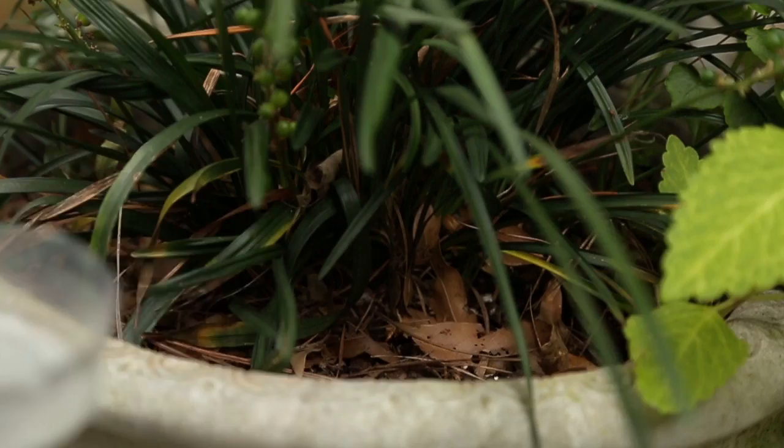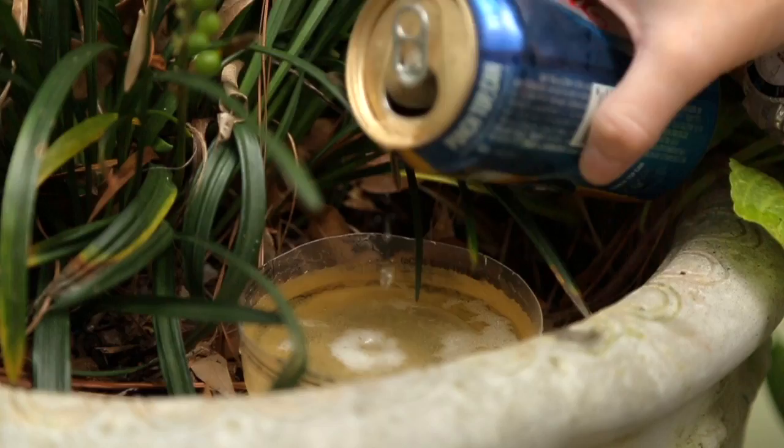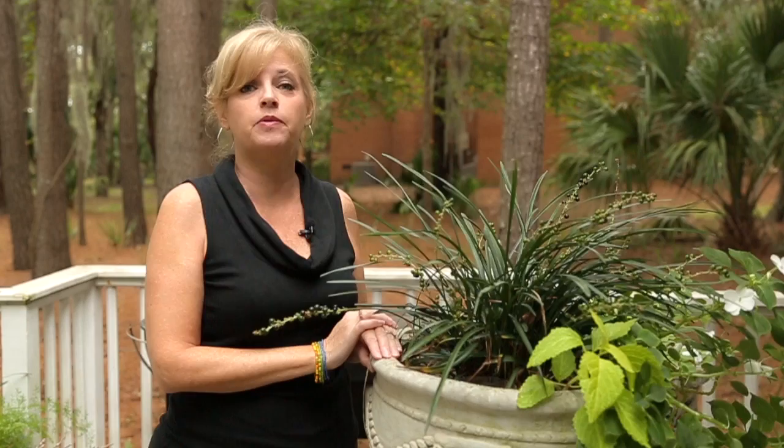So what you want to do is just take the dish and place it at the base of whatever plants you want to protect, make sure it's level, and then you fill it up with beer. Garden slugs are definitely a pest. You've put a lot of money and energy into your landscape so you want to protect your plants using something that's safe and natural, which you probably already have in your own refrigerator — beer.